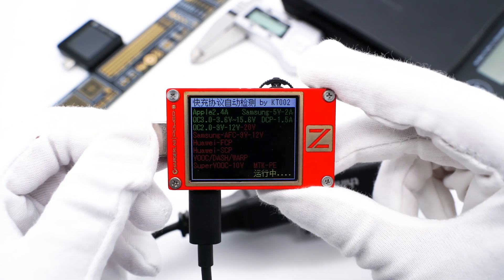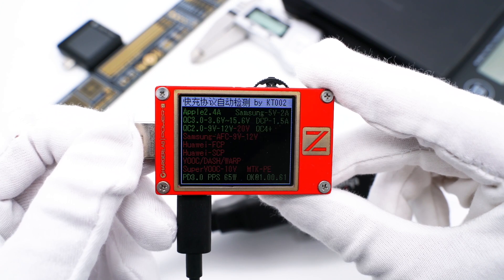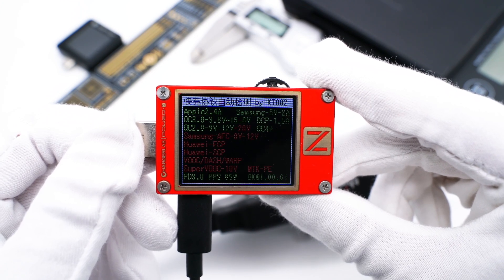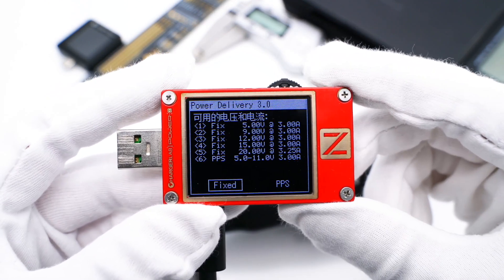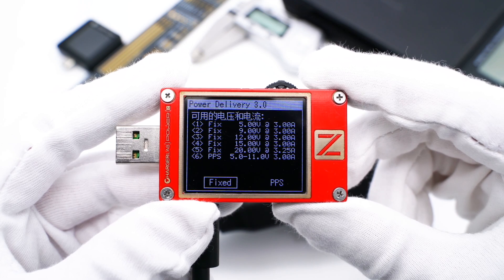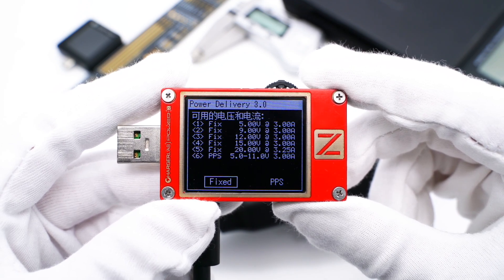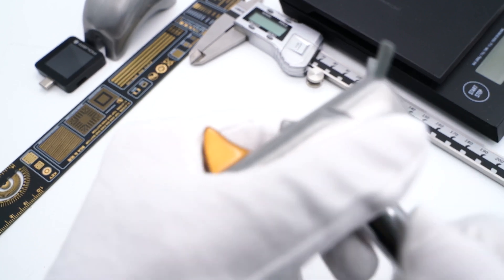The ChargerLab PowerZ KT002 shows it can support QC3, PD3, and PPS fast charging protocols. It also has five fixed voltages of 5V 3A, 9V 3A, 12V 3A, 15V 3A, and 20V 3.25A, plus a set of PPS. Next, let's take it apart and see why it can be so small.